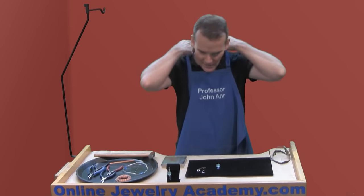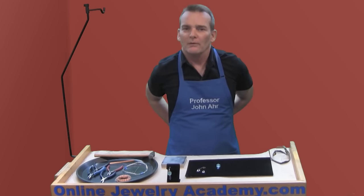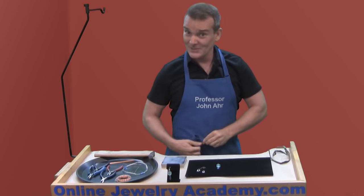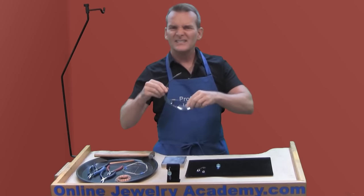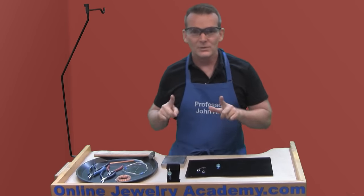Someone told me I always had to be camera ready so this is my look — it's an apron. You want to protect your clothing when you work with jewelry projects and you may want to protect your skin too, so having an apron is a great idea. Because we're working with wire I suggest you put on eye protection. If you only got two eyes, protect them.